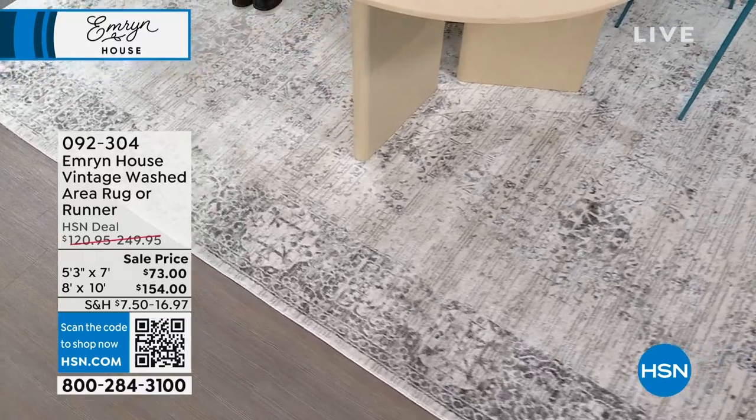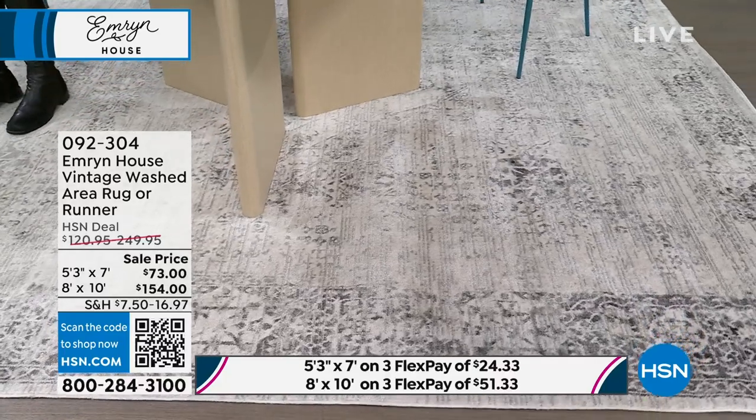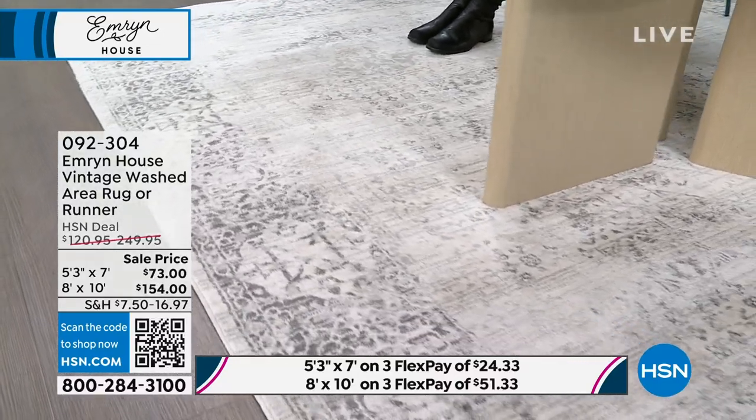This rug — first of all, we have two different sizes available. The rug looks so expensive and I love it. For your grays or your blues, you can go for the 5x3x7 or the 8x10.